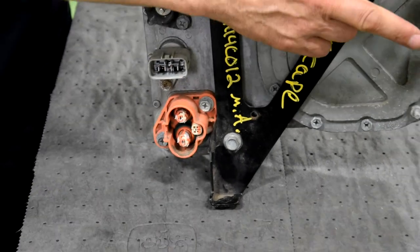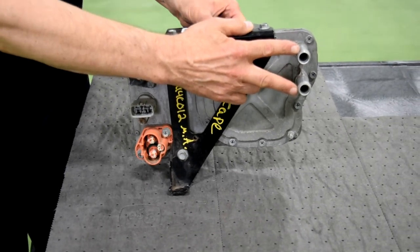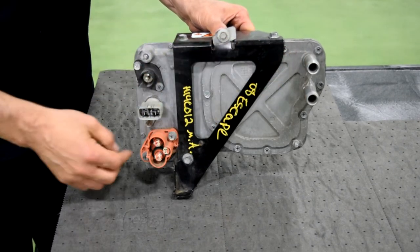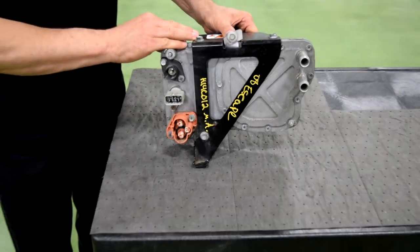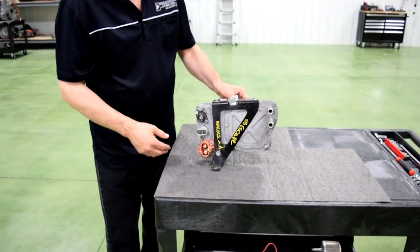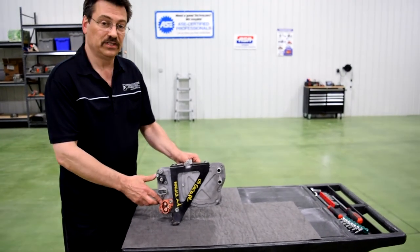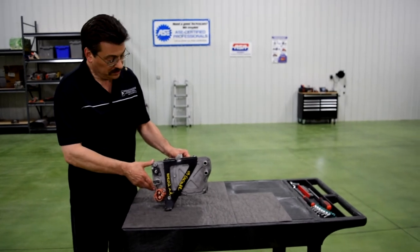Over here you actually have liquid cooling for this unit — that's the most efficient way to do it. Instead of air cooling, you have the inlet and outlet over here for the liquid cooling. So it's a very small electronic box that does a lot. It actually provides over 100 amps of current to the vehicle, and the engine doesn't have to be running to have this thing provide output to the system.